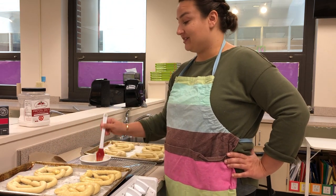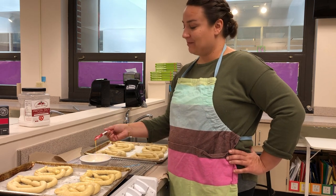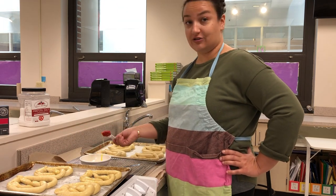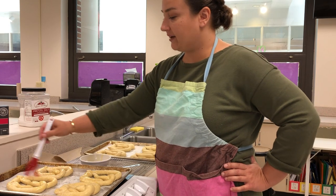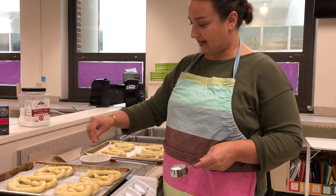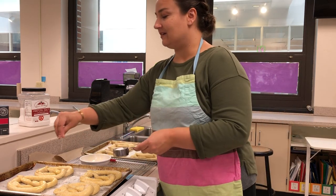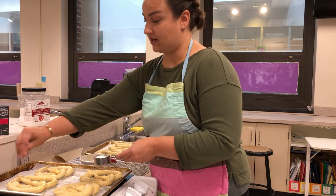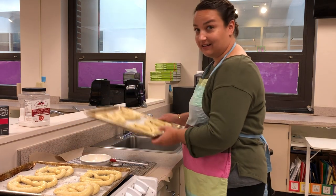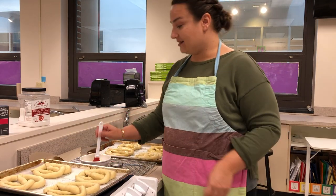If you don't have pretzel salt, use a small amount of kosher salt, or just egg wash them plain. If you want cinnamon sugar, only add it after they come out of the oven — do not put cinnamon sugar on before cooking. We're baking these at 450 degrees, and sugar at that temperature will burn, turn black, and potentially catch on fire.